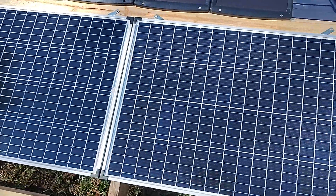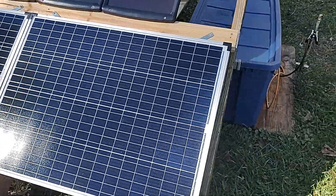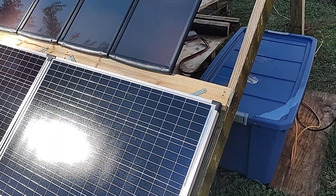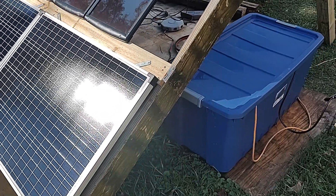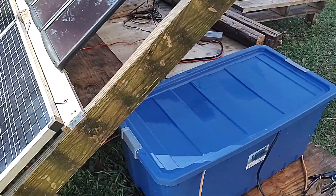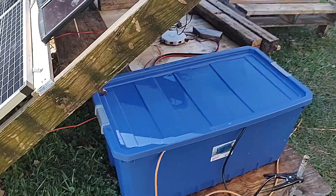They function pretty well. Let's just say I have extra electricity at times. Sometimes I'll turn on my Xbox and leave it on just to see how much I can draw. And I can't run this setup dead — I got six of these batteries in here.